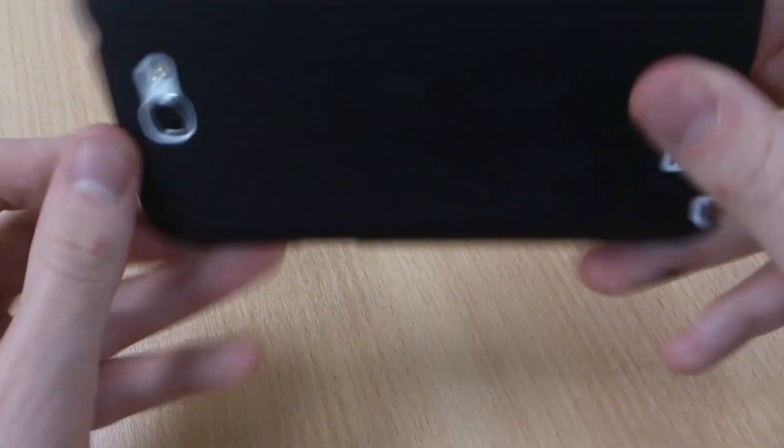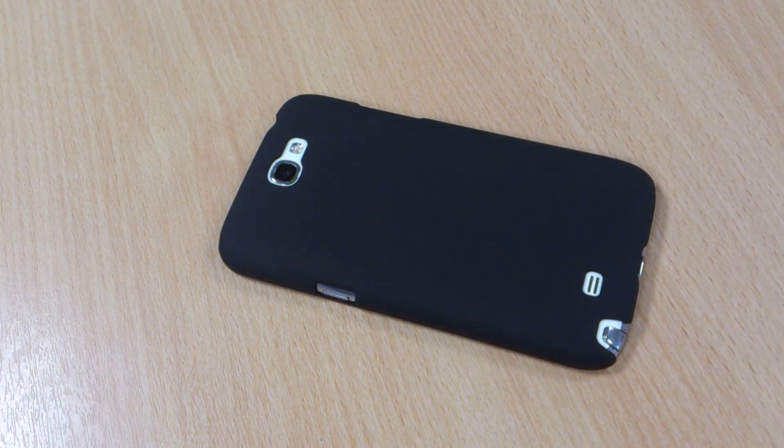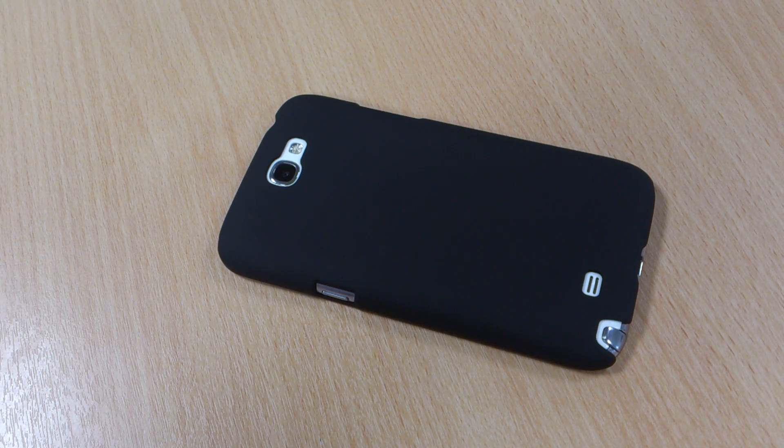It's a really nice case. It's got a small lip should you drop it face first, which is good. If you do like the look of the case, please like this video and let me know your thoughts in the comments below. Please subscribe to my channel for regular reviews on cases or other accessories as well as devices. Thank you.